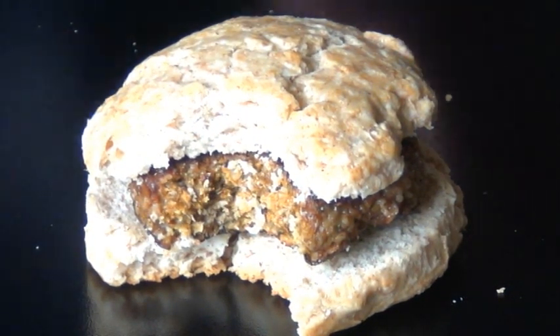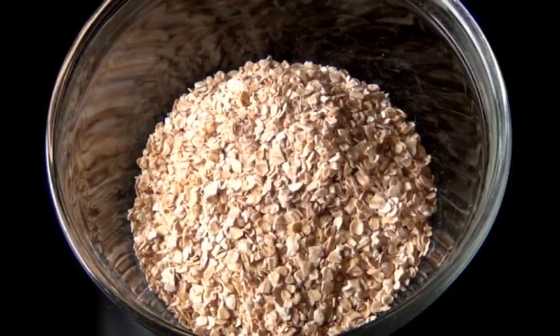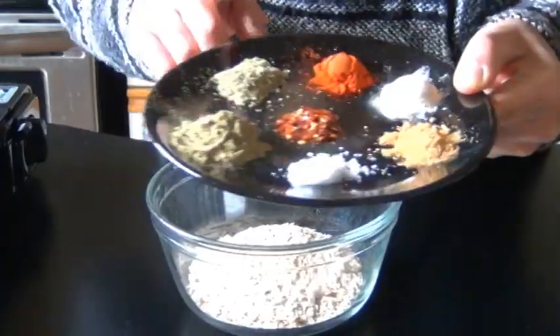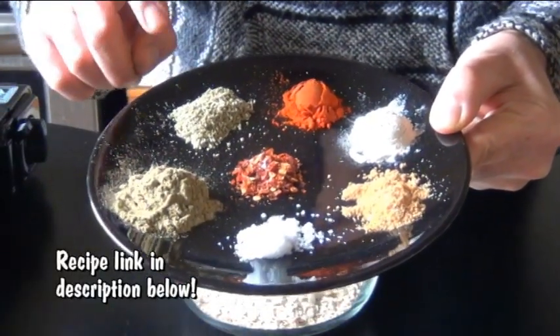I started off with a cup of rolled oats. You could either use the large flake or the quick, but I wouldn't use the instant kind. And right here I have a bunch of herbs and spices that you would typically find in sausage. So right here I have some poultry seasoning, and I'm using poultry seasoning because the original recipe called for sage, thyme, rosemary. These herbs are typically found in poultry seasoning, so I figured it'd be fine.